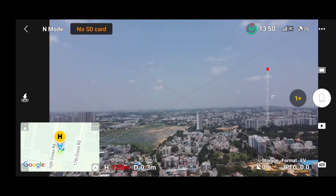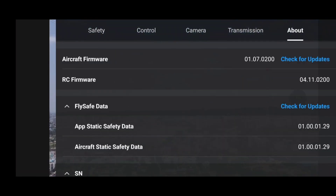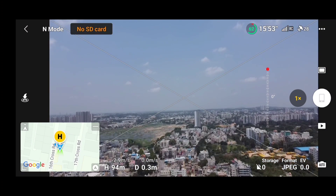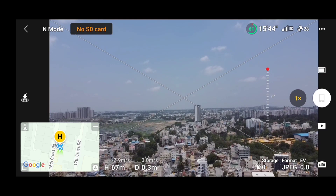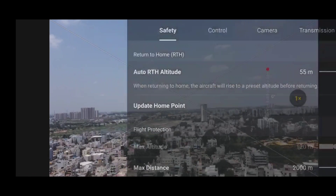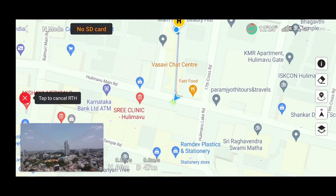I would suggest you upgrade your DJI Mini 2 to the latest firmware and DJI Fly app so you can fly up to 120 meters. In the about section, aircraft firmware, fly safe database, and DJI Fly app are all at the latest versions. Now let's check whether RTH is working — we can't test RTH at zero distance, so I'm increasing my distance to around 40 to 50 meters.